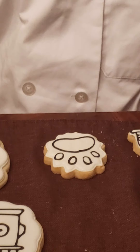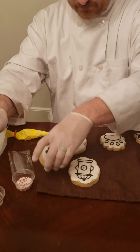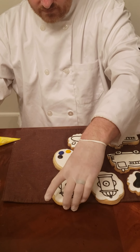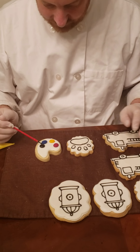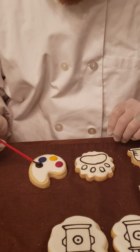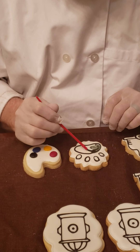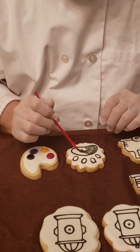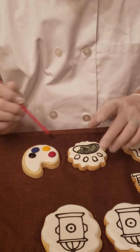For the second paw print cookie we're going to paint it black. So I'm going to get the brush wet — I've got the black here — and we're going to activate this color by getting it wet and rubbing the brush on there very well, and then we can start painting.